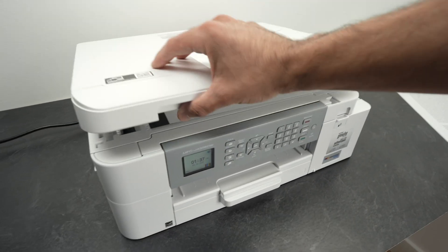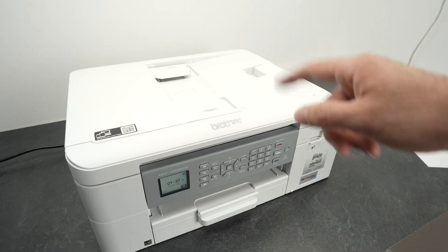This printer, by the way, has two scanners, and I will show you how to use both of these.